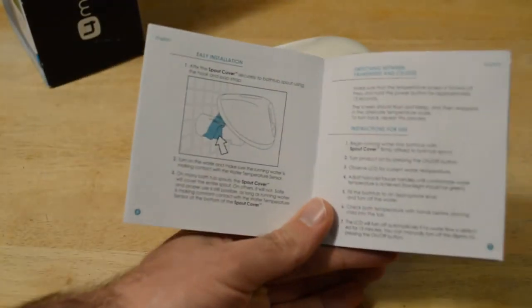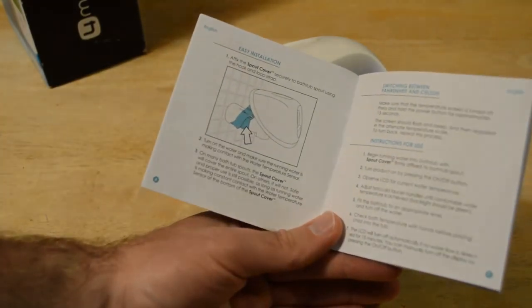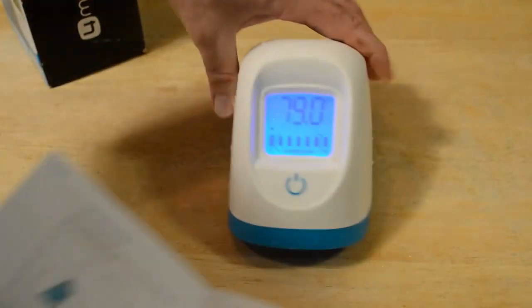So let me just show you the instruction booklet. That is the installation — you can see that. You just affix that Velcro onto your faucet, and that's exactly what I did.